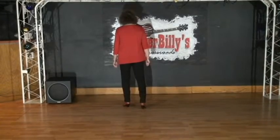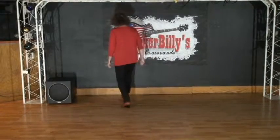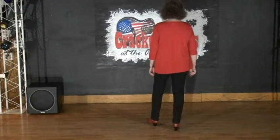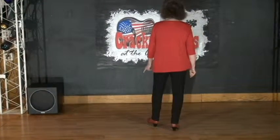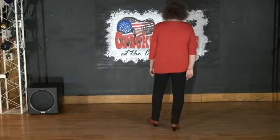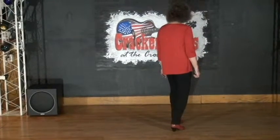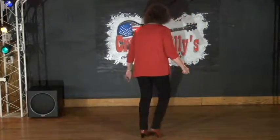Now we do a cross, rock, shuffle back. Cross, rock, shuffle back. Notice I'm going to the right diagonal backwards. Now I'm going to turn over to the right diagonal forward and do a rock, step, and then shuffle backward on the left diagonal — left together, left.